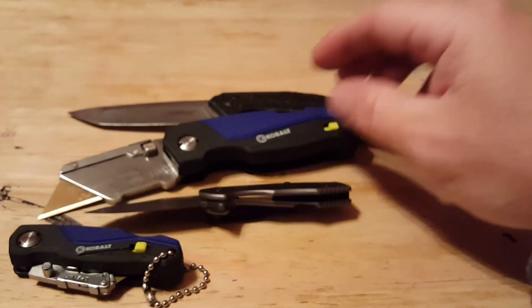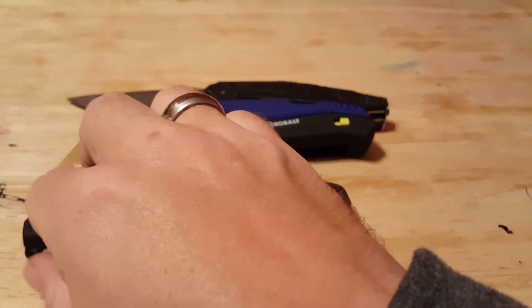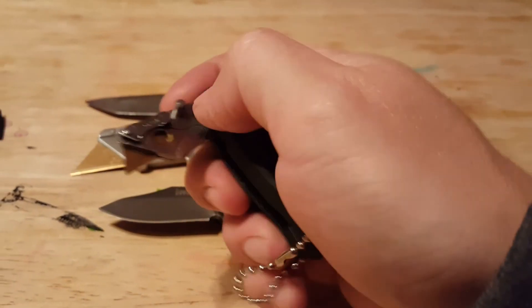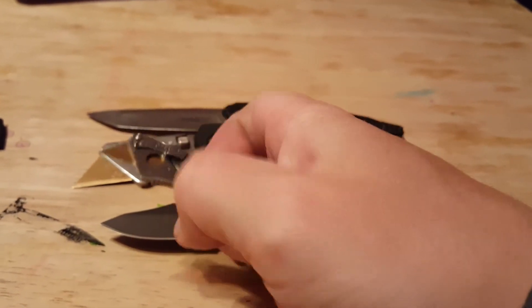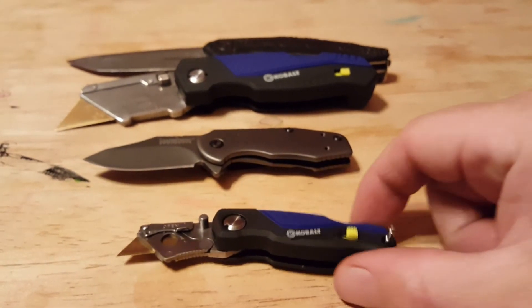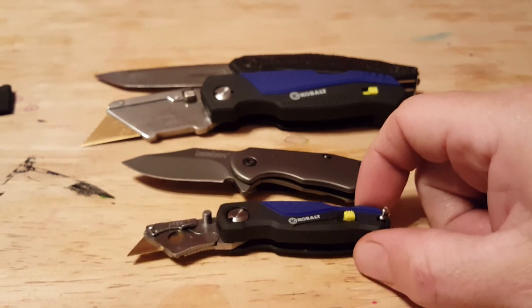Size-wise, everyone knows this is a pretty small little blade. This little guy only has a single thumb stud. Jimping again on the bottom side. Look how small it is in comparison to the Ember — very, very, very small blade.